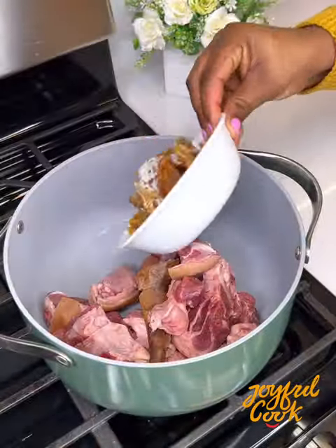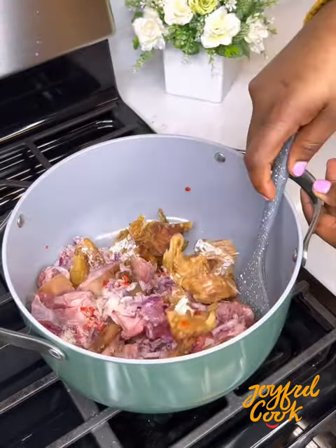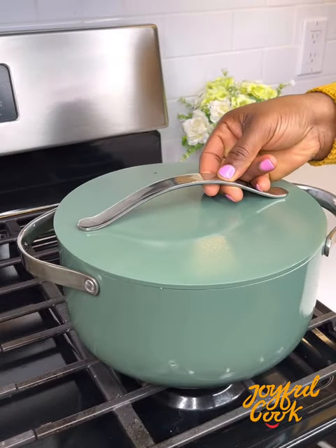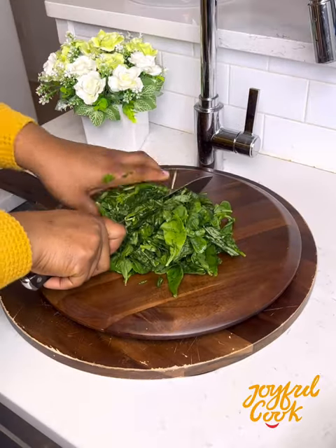Let me share this quick vegetable soup with you. First, you want to cook the meat — I'm using some goat meat and some stock fish. Season with onion, pepper, seasoning cube, and salt. Steam for about 15 minutes without adding water, then come back, add some water, and allow to continue cooking while you prep the veggies.